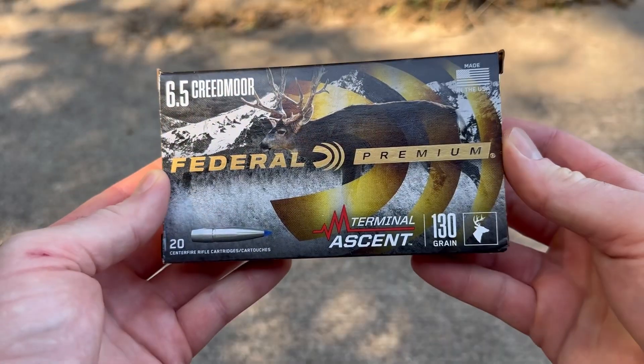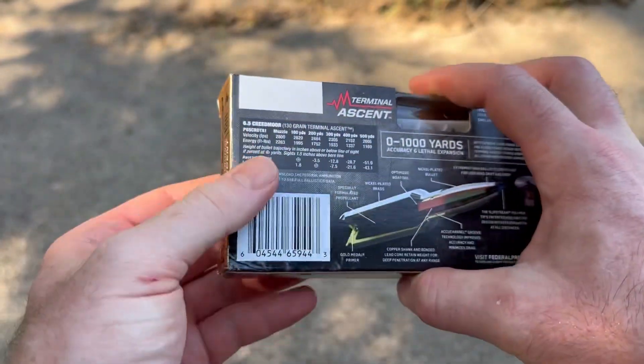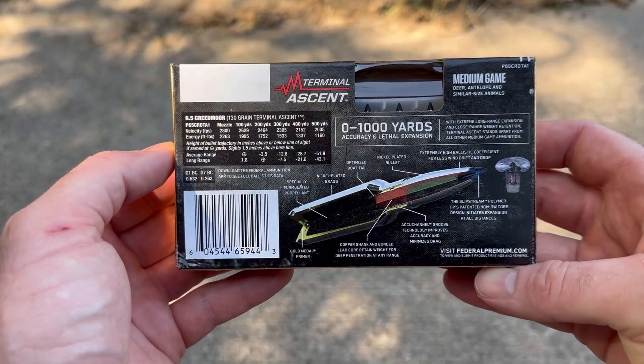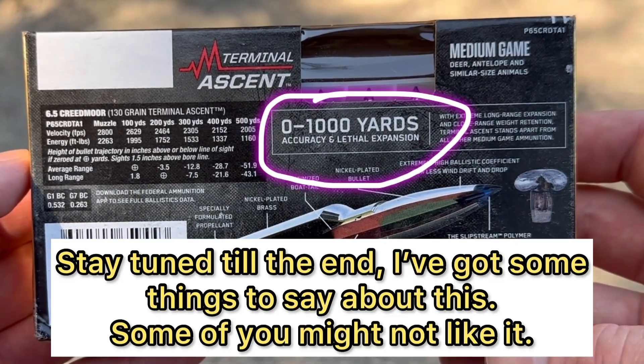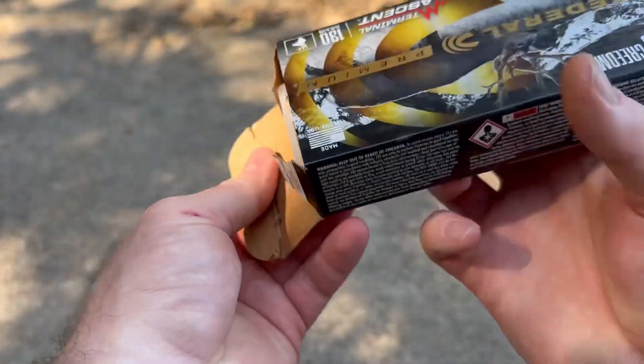Hey, welcome back to another ballistics gel test. Today we're going to be shooting something a lot of people have wanted to see: Federal Terminal Ascent 130 grain out of a 6.5 Creedmoor. Here is the box — Federal Premium Terminal Ascent. It's got your ballistics data and promo information; you can pause and zoom in to read that if you want.